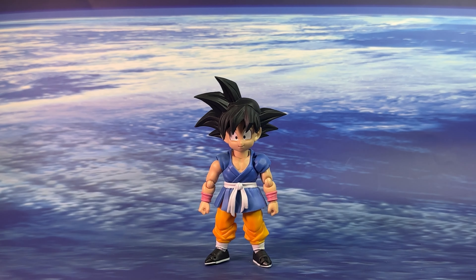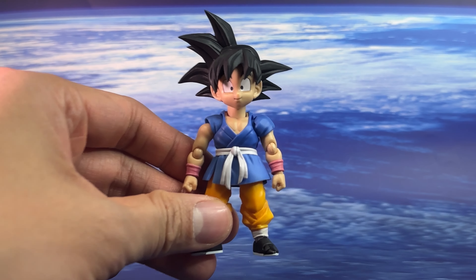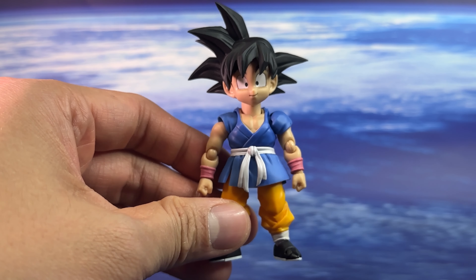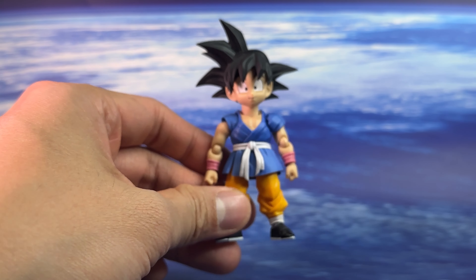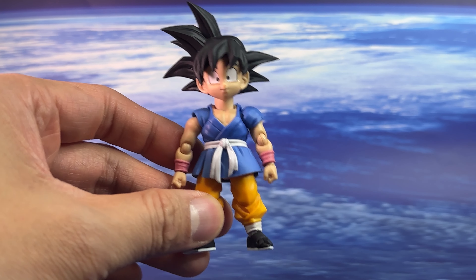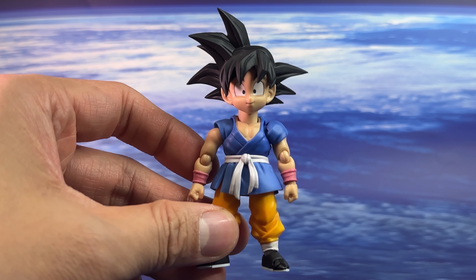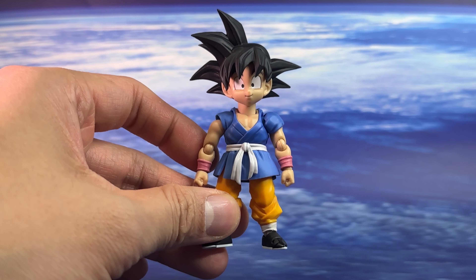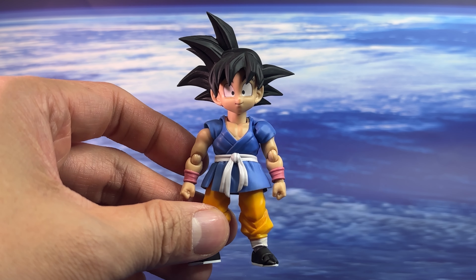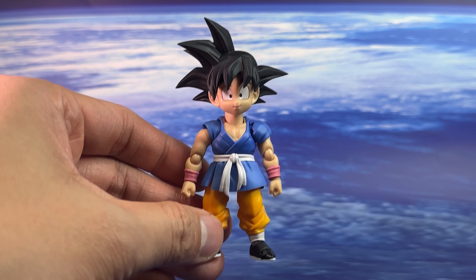Here is the first look at the Son Goku figure right out of the packaging — the first kid Goku for the SH Figuarts line in Dragon Ball GT. No surprises on how accurate the sculpt is. Tamashii Nations are always producing some of the best Dragon Ball figures, whether it's Dragon Ball Z, Super, or GT. Especially for new collectors, you'll be blown away by the accuracy, but veteran collectors won't be surprised. This is a character that looks like it jumped straight from the anime — the colors, the proportions, everything is accurate to the source.